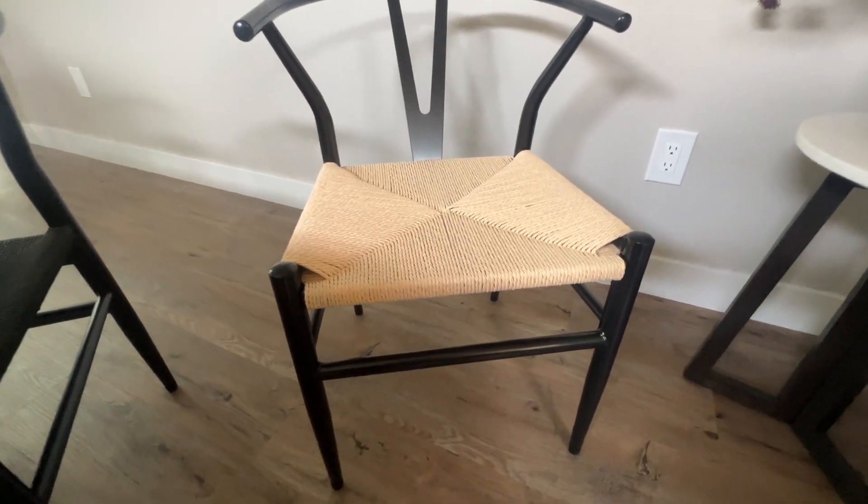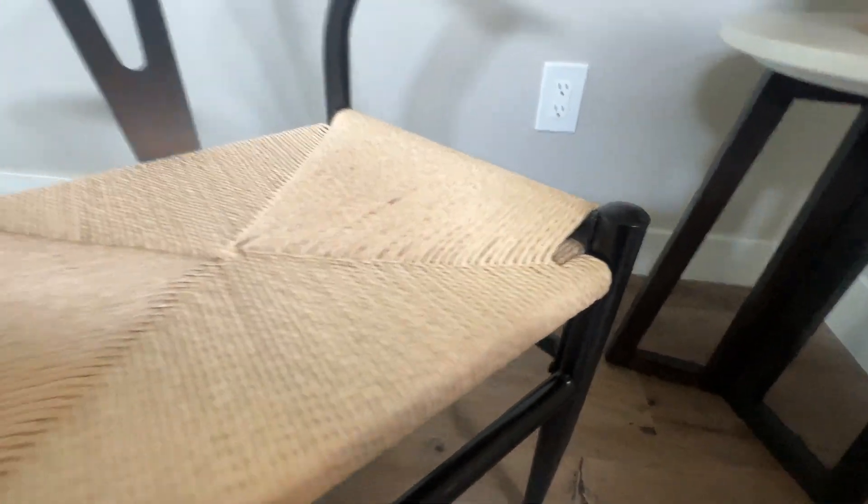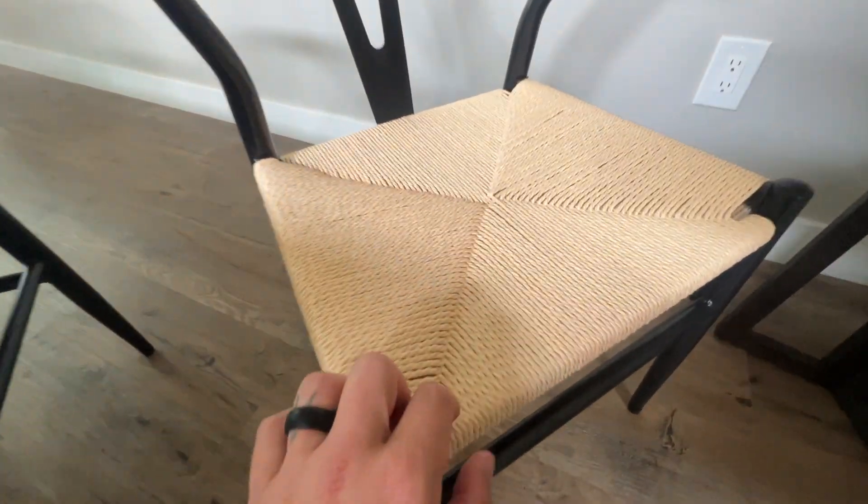Hey, what's up everyone? It's Jimbo looking at these dining room chairs today. This is a solid, more of a satin finish — not quite matte. Solid metal on the frame and kind of a rattan seat with a nice pattern on it.